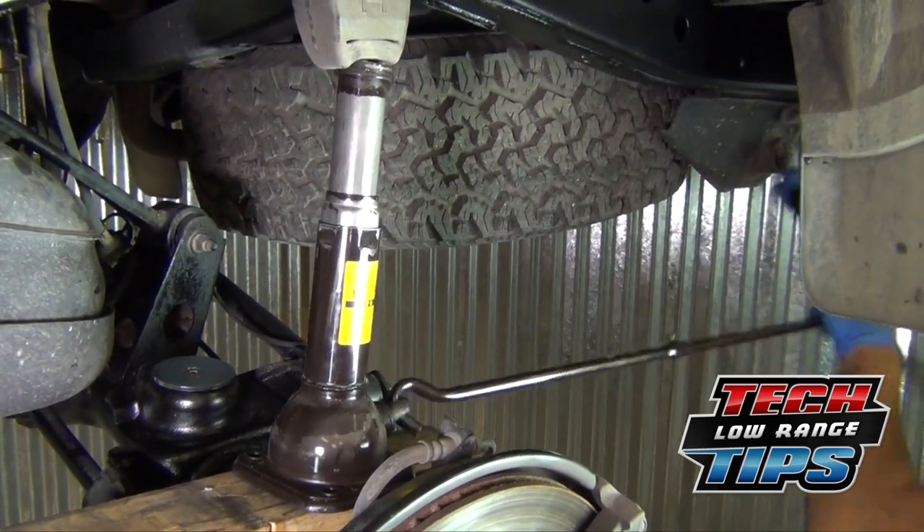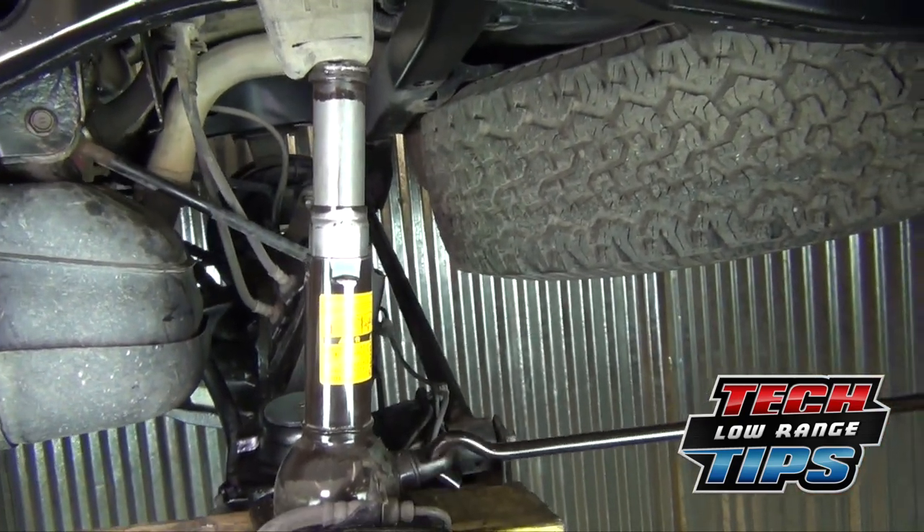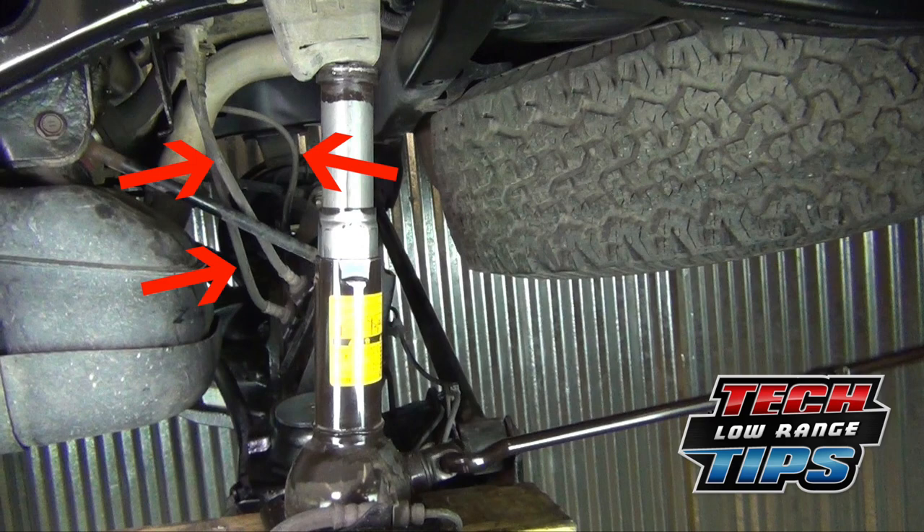Do not push the rear axle assembly downward any more than is absolutely necessary. Additionally, closely watch the brake lines, ABS wire, and emergency brake cables to see that they are not overstretched.